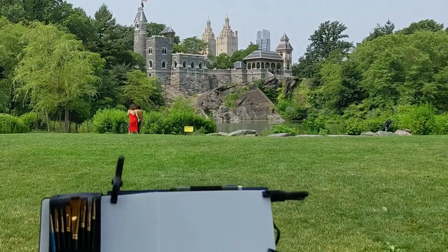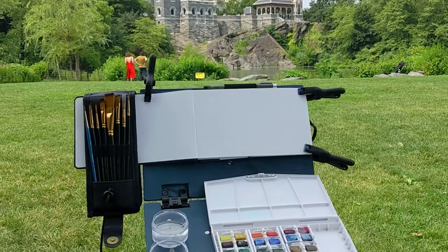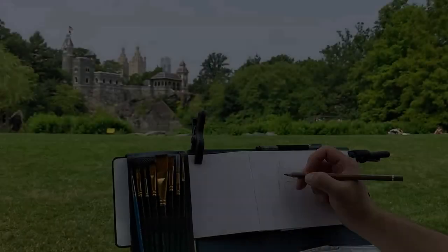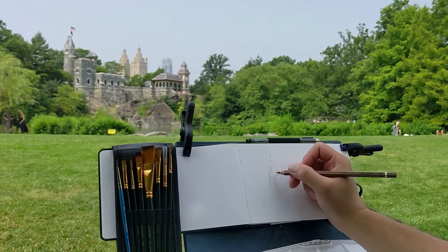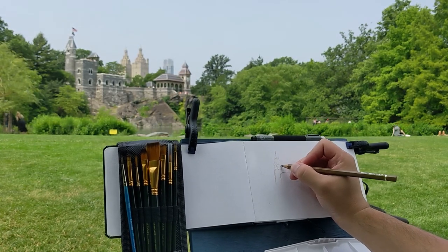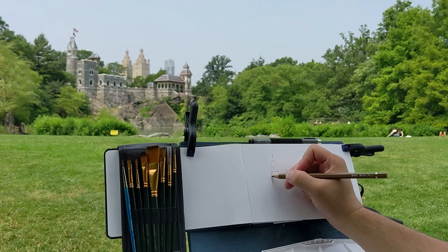Unfortunately, with little kids I didn't really have much time to paint. I thought I was going to have more time, but the kids got restless and eventually I had to wrap it up. I did manage to just get the outline sketched out with a watercolor pencil. It was a nice day — I don't remember it being too hot, we were having fun.